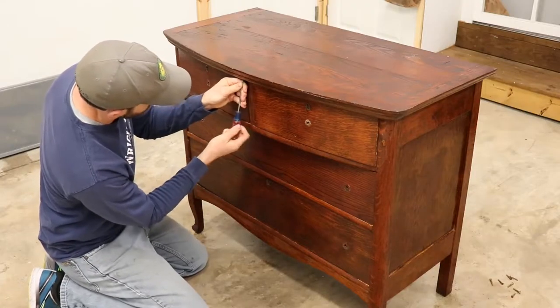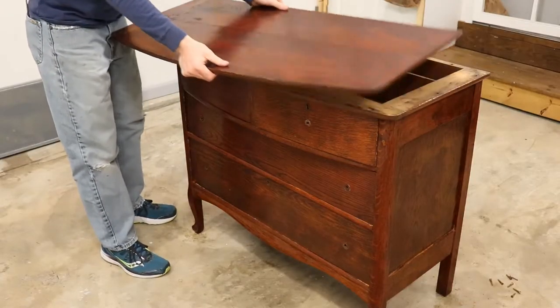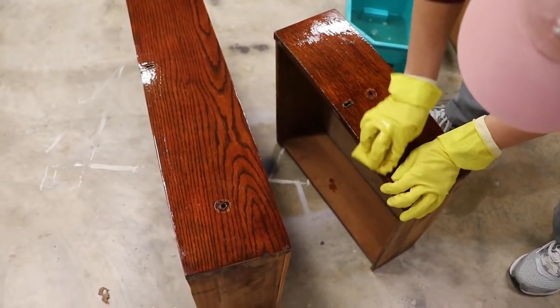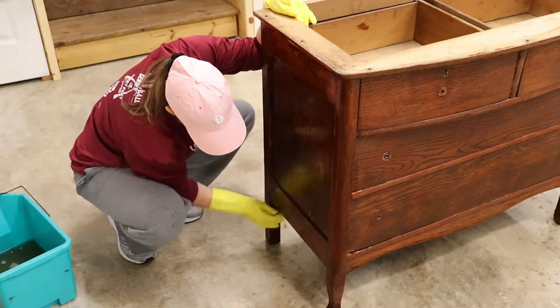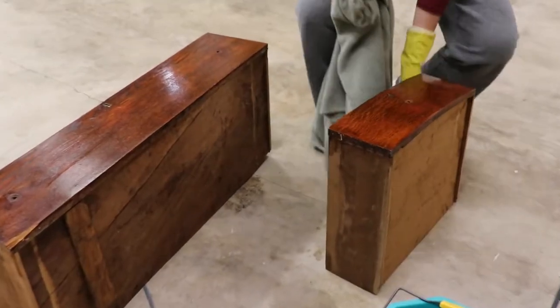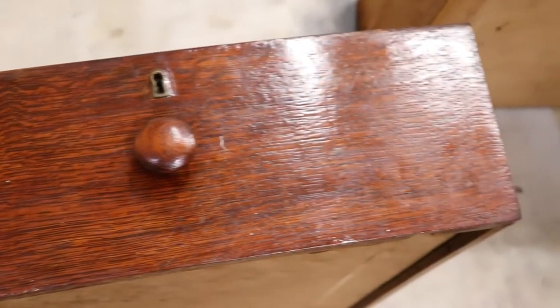Getting started with the dresser, we removed the top with about 12 flathead screws. We washed everything down really good — just look at that water, this is how dirty this thing was. It had been sitting inside an old barn for at least a couple of years, since the previous owners purchased the property.